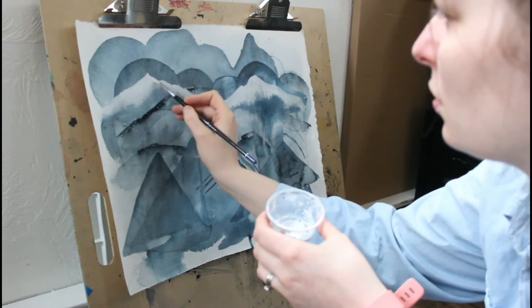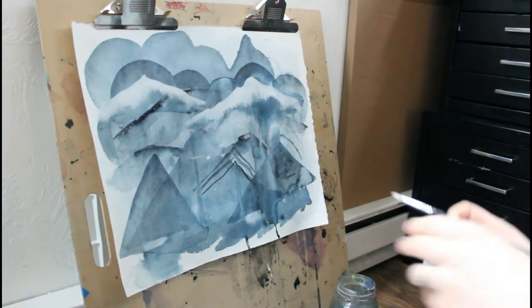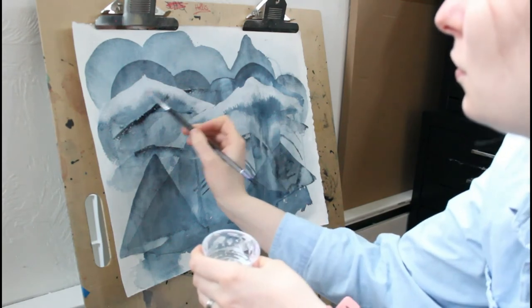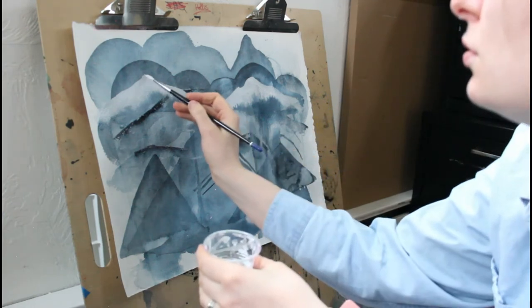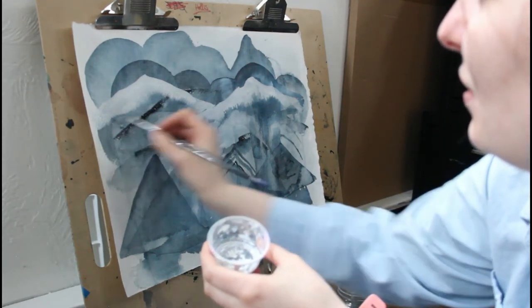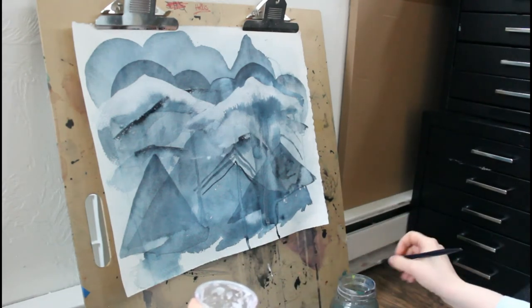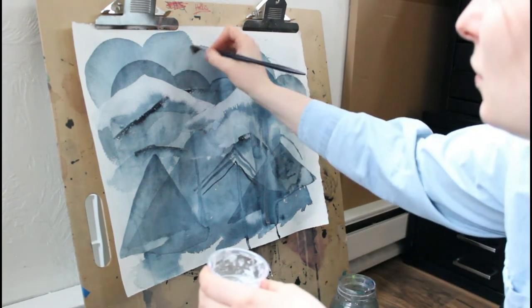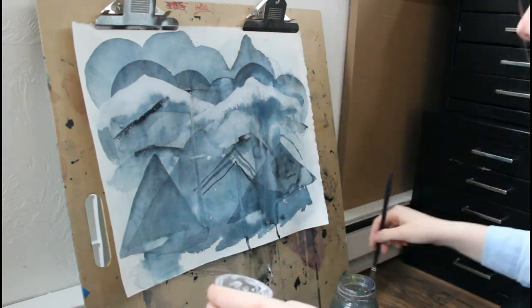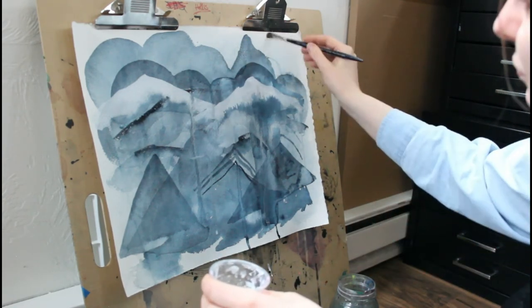I'm going in with a white gouache, pre-wetting areas where I want things to drip down a little more and let it flow. The nice thing about this paper is that even working at a very steep vertical angle, it's slowly dripping — the gradation is very subtle, it's not going super fast. That's really nice and refreshing.